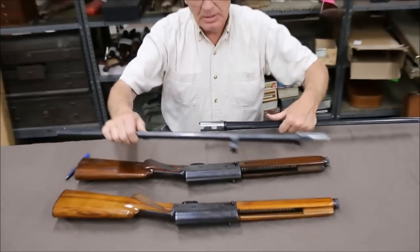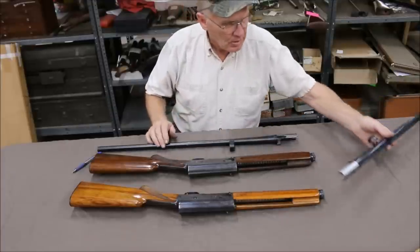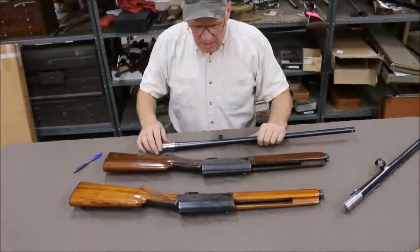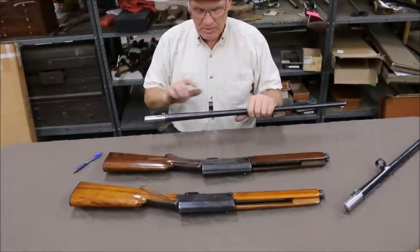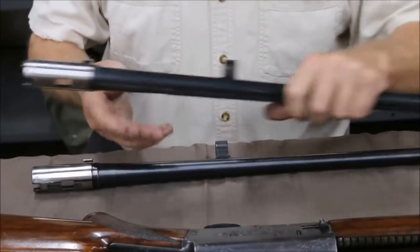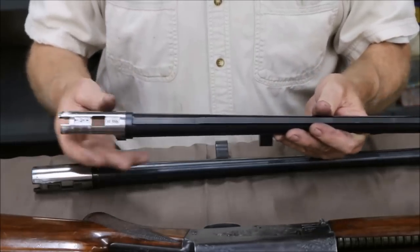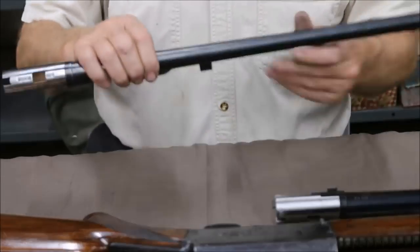I can put this Standard barrel on the Sweet 16 I've got laying there, so all the A5 barrels are pretty much the same. When they went from the Standard 16 to the Sweet 16, the idea was to make it lighter. The barrel on the Standard 16 has no holes drilled in the barrel ring, whereas there are holes drilled in the Sweet 16 barrel ring to keep down on weight. Even though the Sweet 16 barrel has a rib on it, it's still a little bit lighter than the Standard 16.